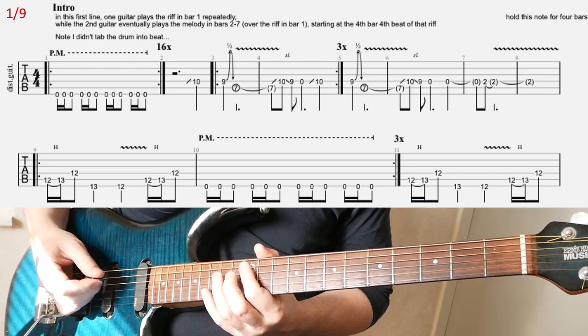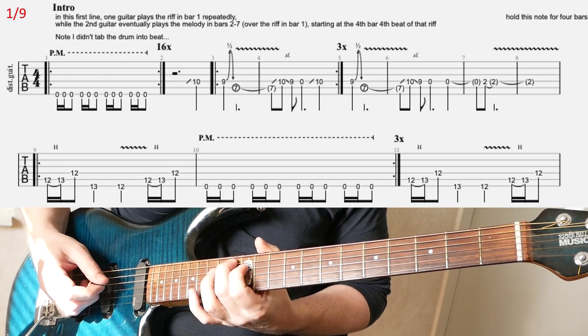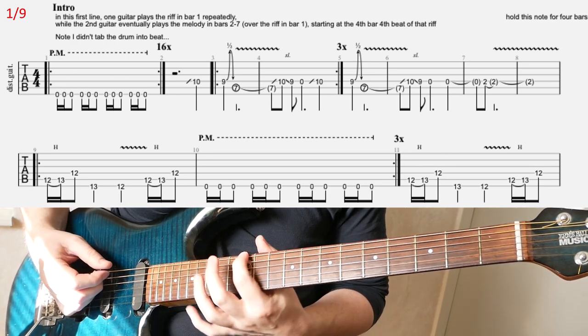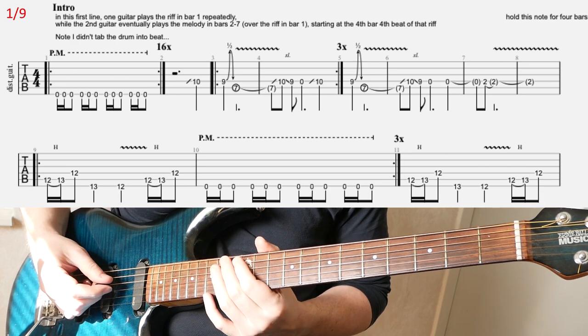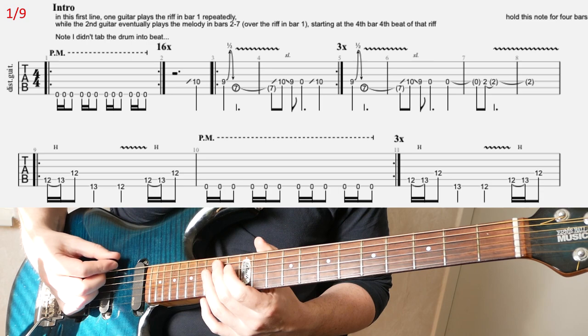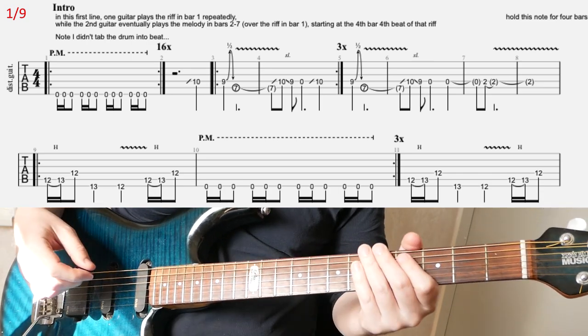I don't think I have a full explanation, but basically: hammer roll from 12 to 13 on A, hit 12 on D, then 13 on E, then 12 on E but vibrated quite aggressively. Then repeat the first 3 notes of that riff.